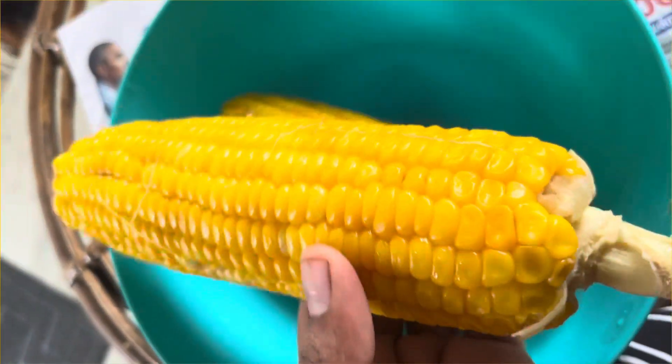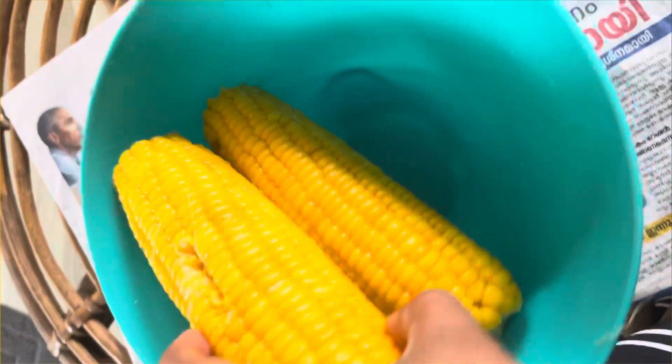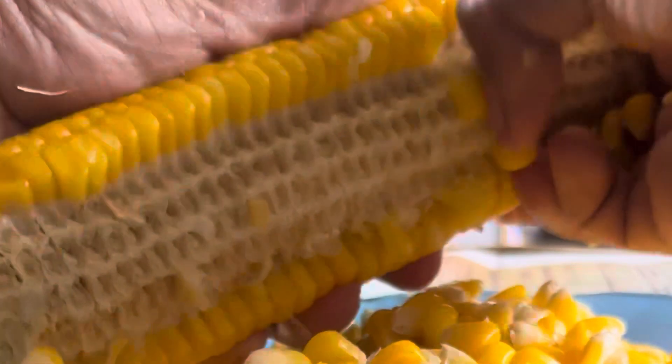Hello, welcome back to my channel. Now we are coming here with an evening snack or a healthy snack. This is sweet corn. This is readily available in our market. This is shredded.